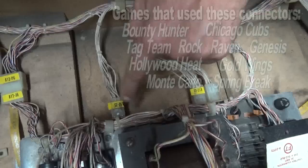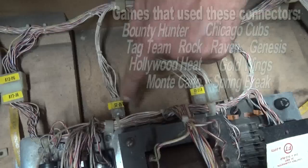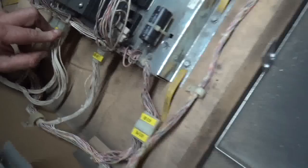If your game has these Molex connectors — now this game only has three, most of them have four — if your game has Molex connectors, you have to do this. Because if you don't, you're going to have all kinds of weird problems happen to your game.